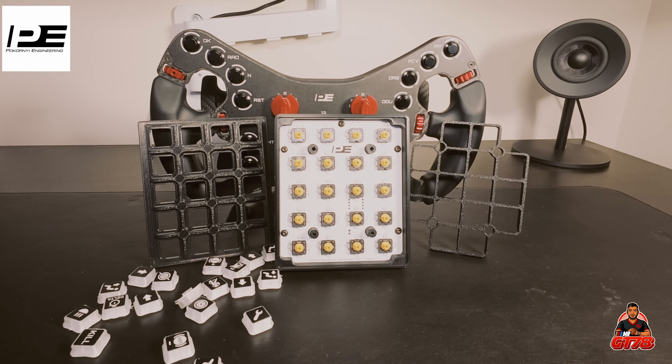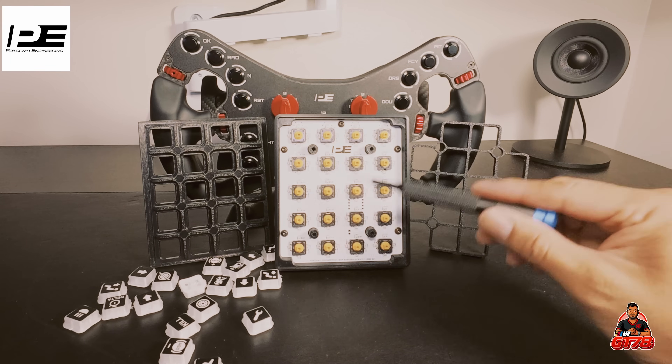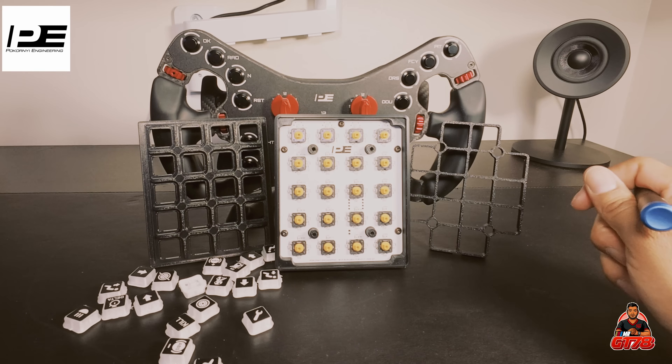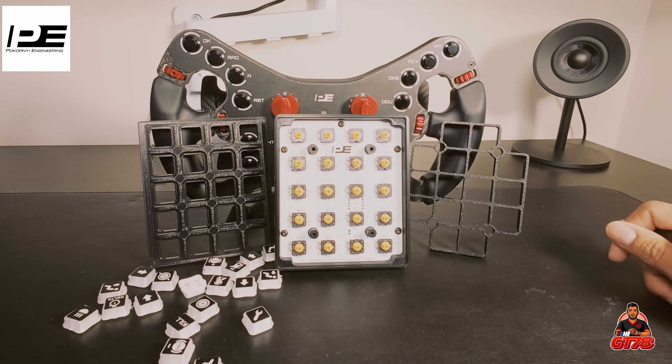They actually sell the PCB with the buttons already soldered onto it, as you can see here. These are the actual buttons. I actually received this PCB for free — they sponsored this one, which was great. I built the Ferrari FGT wheel from Pocorny Engineering. I wanted to build this button box because I wanted one, so I did build it.